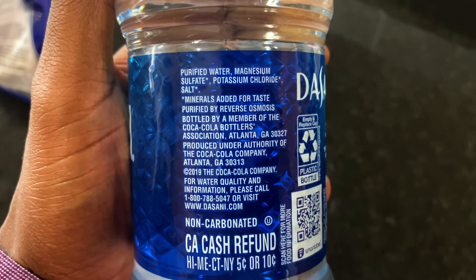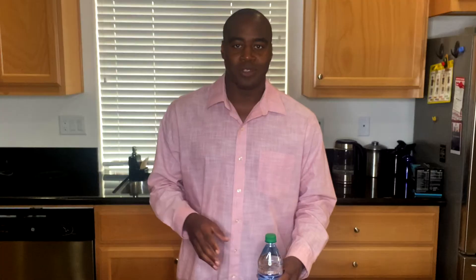Without further ado, what is in Dasani water? We see the back, we see the ingredients — but what is it? So first off we have purified water. Now 'purified' is a great sounding word and it means that they removed all of the bad stuff and the good stuff from the water. You want to remove all the bad stuff — that makes sense — but you don't want to remove the minerals.